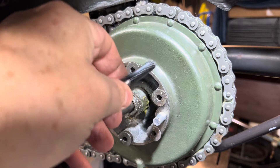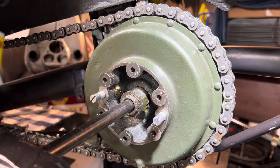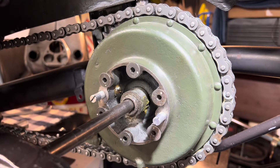Anytime I do any of this stuff I always use plenty of lube, whether it's oil. I happen to like Rapid Tap cutting fluid — it really sticks to whatever you're doing, doesn't run all over like regular oil. Thread chasing is definitely a lot less invasive.